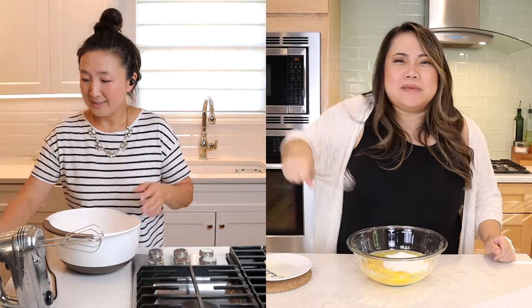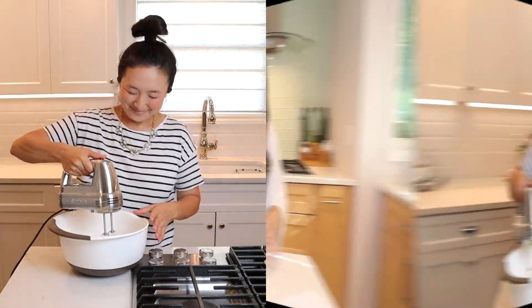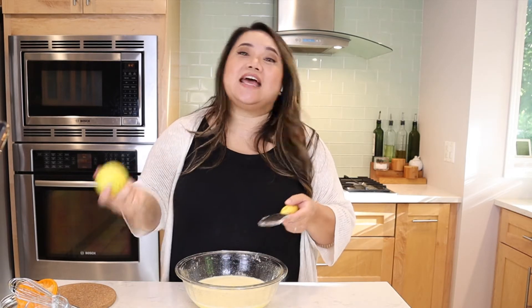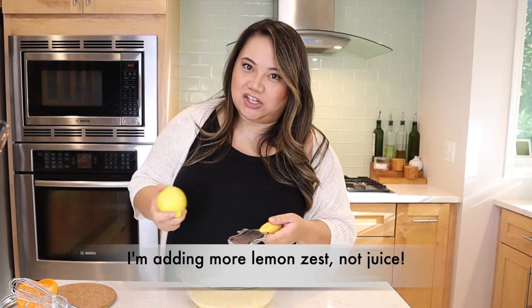You ready? All right let's go. My filling is done but don't tell Gina — I'm gonna sneak in just a little bit more lemon zest. There's nothing worse than having lemon squares — lemon bars — that's not lemony enough. So don't tell her.